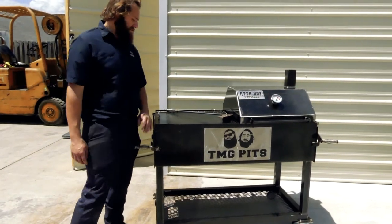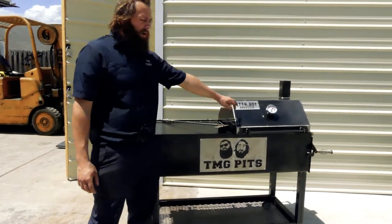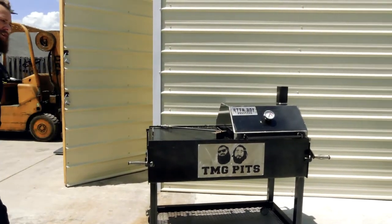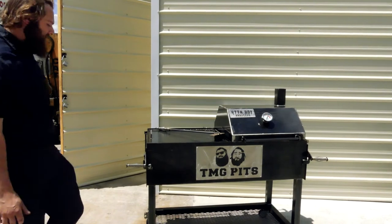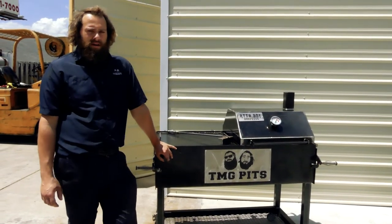You can get a hood on both sides — there are a lot of ways you can set this up. We threw this nice little thing with a steel logo on there. That's the griddler — this is a heck of a combo here, I think you're really going to enjoy it. But guys, if you need a custom pit built, you know what to call: TMG Pits, Knoxville, Tennessee.